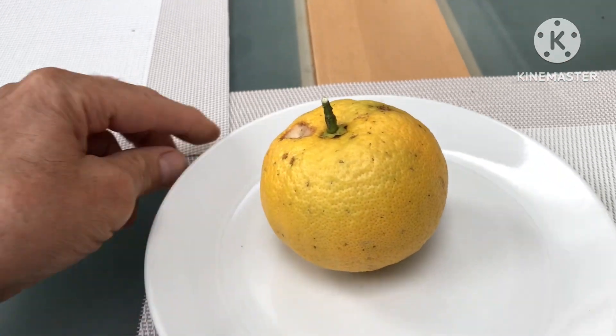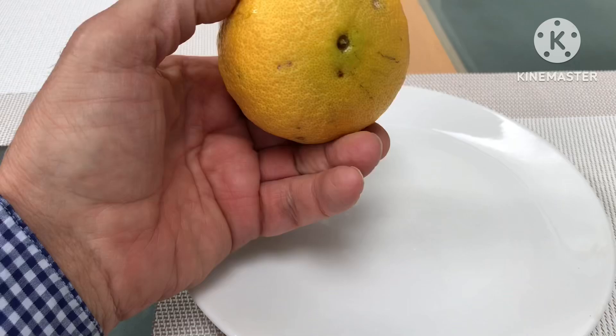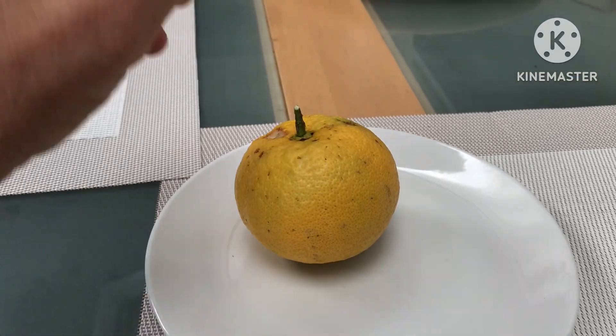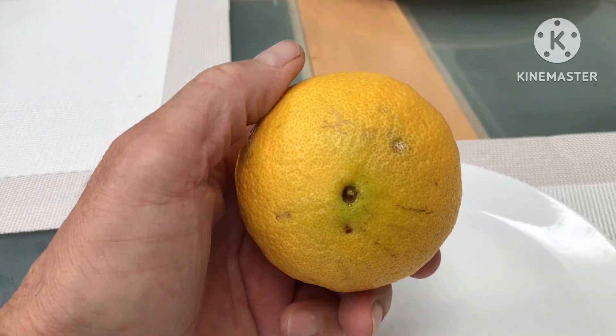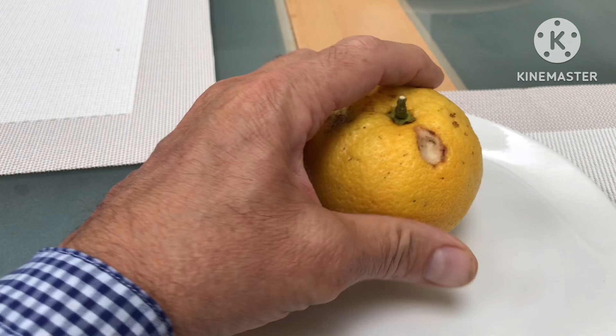Hello everyone, it's Brett here, Lionheart 84. I've just picked today my only decent navel orange. I featured it a while ago — this is a Lane Late — and the reason I picked it is...